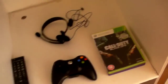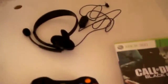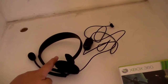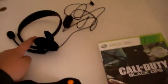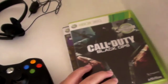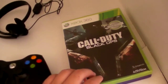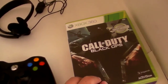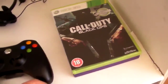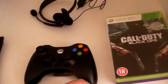Here is the controller and I have my wireless headset here. When I get Xbox Live in a few days I can play with all my friends. I already have Black Ops and the Kinect Adventures game — the Kinect Adventures game came with the Kinect. I already got Black Ops and I'm buying all the other games online which I've already paid for, so hopefully they're shipping to me in the next few days.